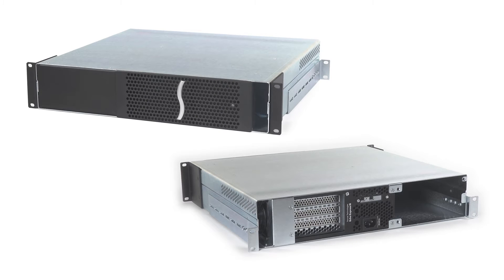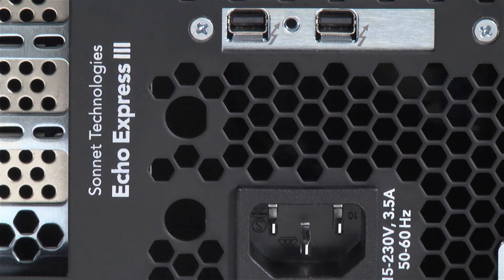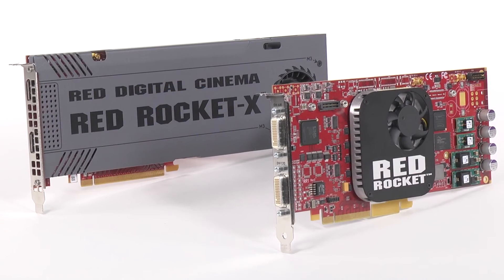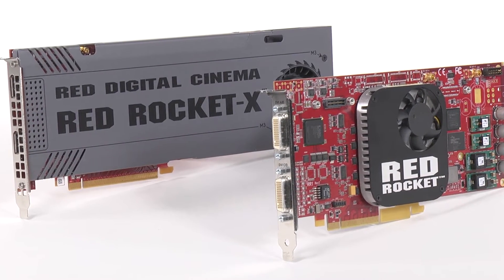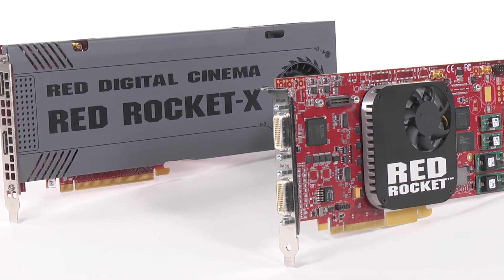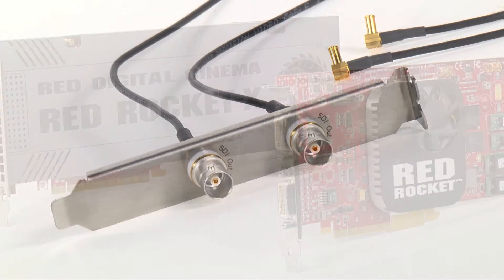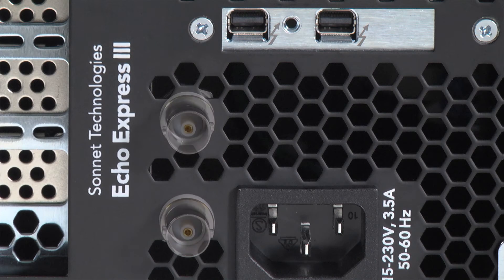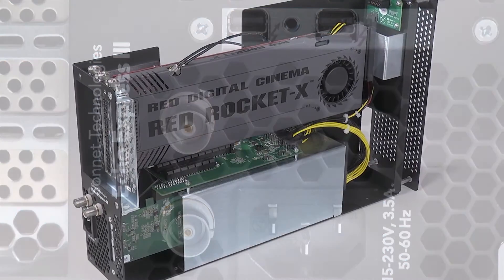And now, let's take a look at some extras. The 3R includes mounting holes for B and C connectors. Some cards like Red Digital Cinema's Red Rocket and Rocket X use B and C ports for HD SDI output, but those connectors are usually mounted on a plate that takes up a PCIe card space. Just move the connectors to the provided mounting holes and keep the slot space free for another card.